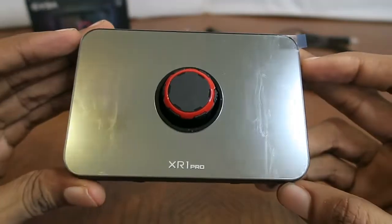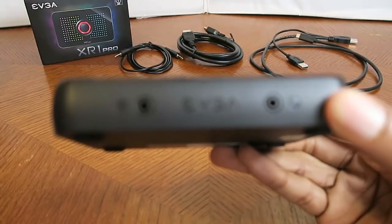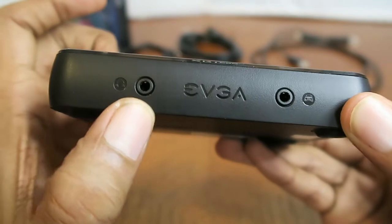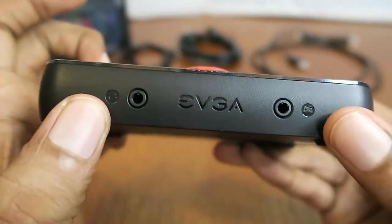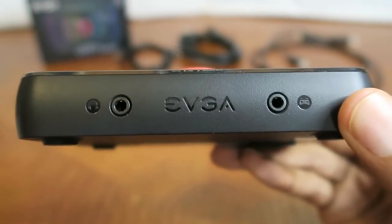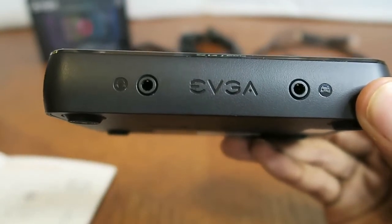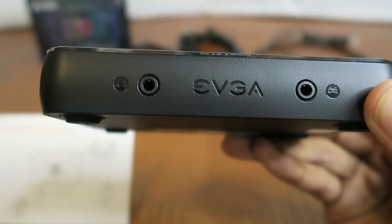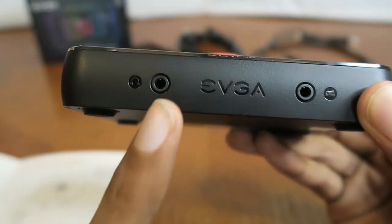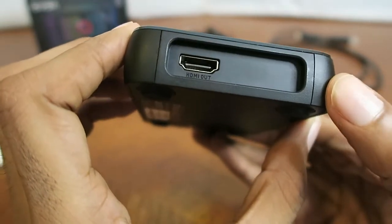So here's the EVGA XR1 Pro. On the bottom, you can see the 3.5mm audio ports — one for your headset and one with a controller symbol, which I had to look up in the guide. It says: console party link. And on this side is mic in, line out for your headset or mic. I'll show that in the guide in a few minutes just to confirm that's exactly what those ports are intended for.